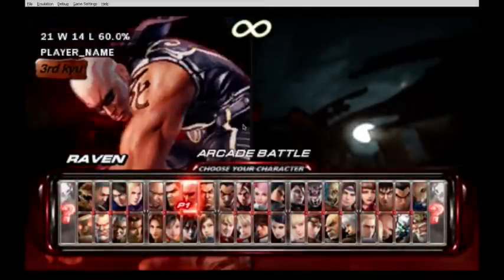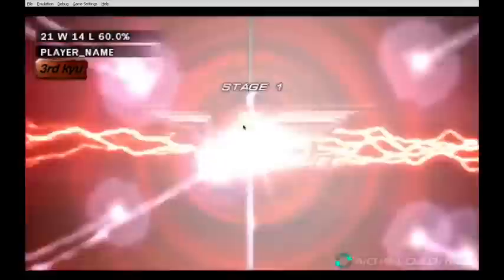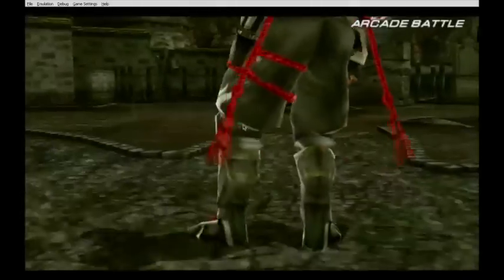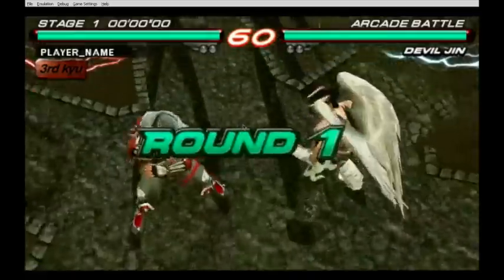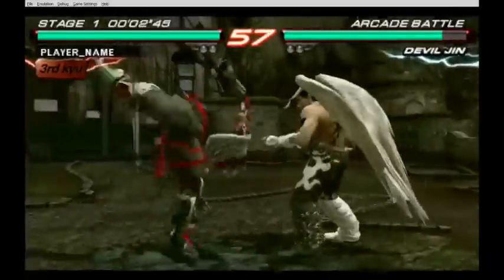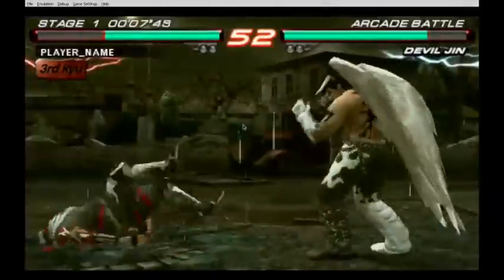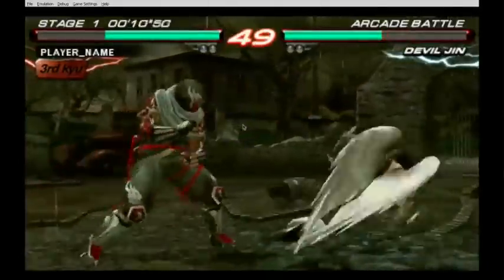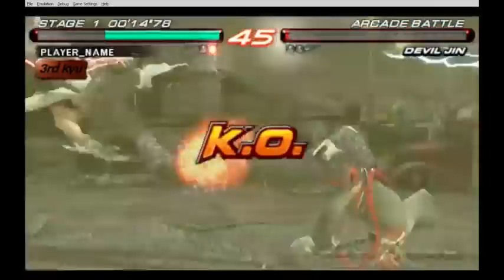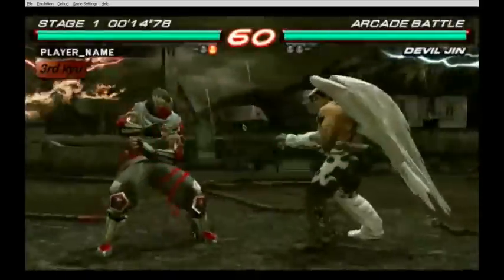That's my guy Raven. Get ready for the next battle — Devil Jin, come on, stage 1! Devil Jin in round 1? That is so highly unfair. Boom — Devil Jin! But now he's going to use all his power. Round 2!